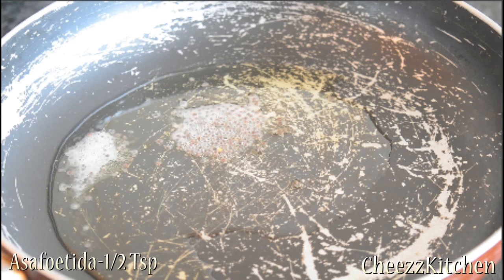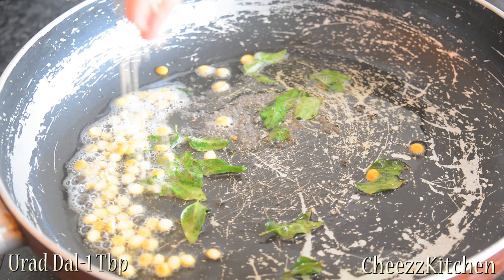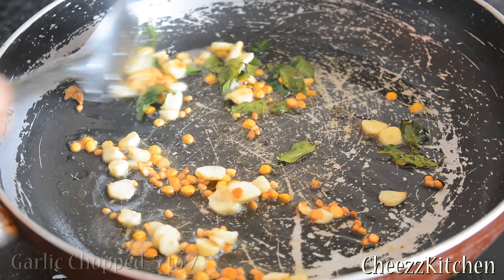Add curry leaves, chana dal, urad dal. After a few minutes, add garlic and sauté these ingredients for a few seconds.